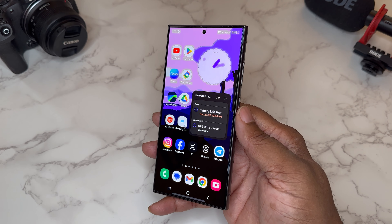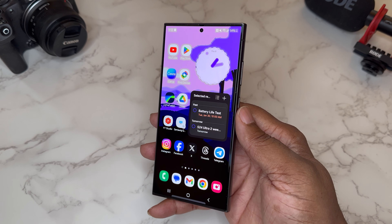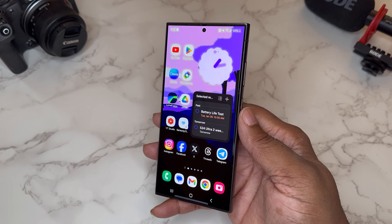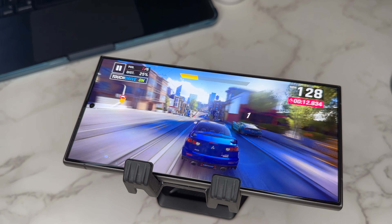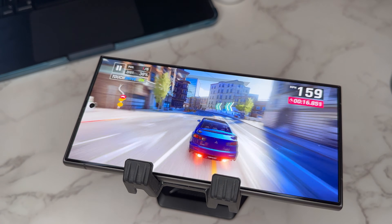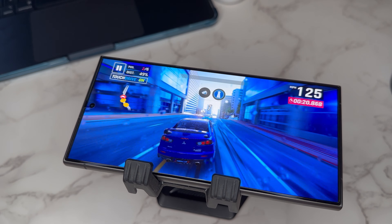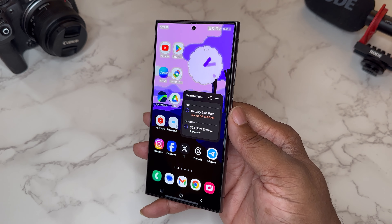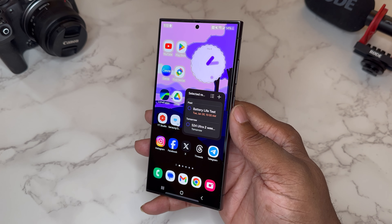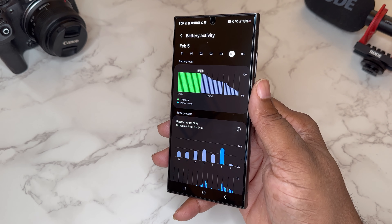I actually did a battery test on this device and I do have some results. Even in early infancy — not even two weeks in — the device has learned me a little bit. When I was doing this battery test, it was a day I was actually shooting gaming and performance, so I'm downloading large file games, playing games — the device was really working hard during this battery test.